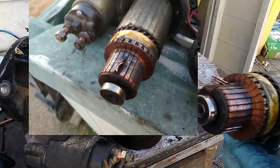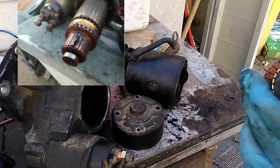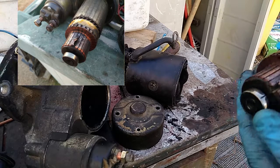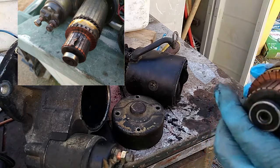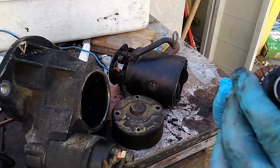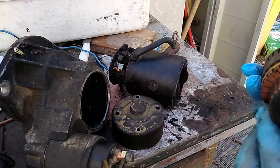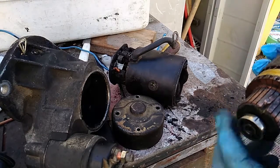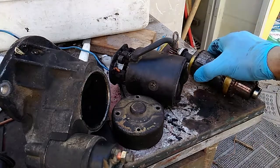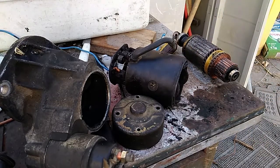I'll start by showing what I found after taking it apart. In the photo you can see the initial state. Right now this is how it looks after I straightened it up and tried to assess the possibility of fixing it without replacing. Fortunately, I found out that my friend has exactly the same starter motor from a different car, so we can just replace it.